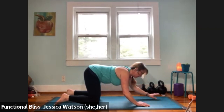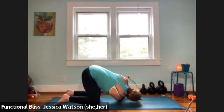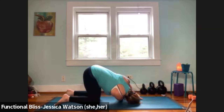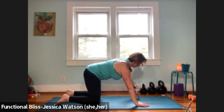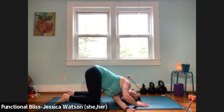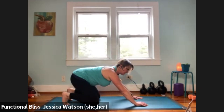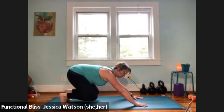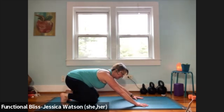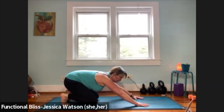Walk yourself right back up and into tabletop, and we're going to thread the needle. Right hand reaches up towards the sky, then thread it through and underneath so the right ear and right shoulder come down to the ground — take one good breath. Push into your left hand, unwind, and come back to tabletop. Over to the other side — left hand reaches up nice and high, thread that left hand through, left ear and left shoulder to the ground, one good breath. Press into your right hand and lift back up to tabletop. Curl both sets of toes under, pull your butt back towards your heels, then peel the knees up — push into your palms and lift your knees away from the floor to feel a little strength in your legs, then release your knees back down. Do that two more times.